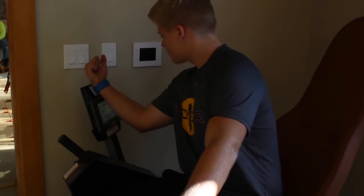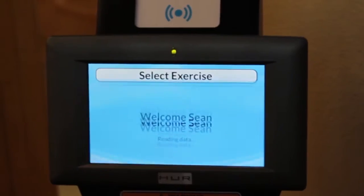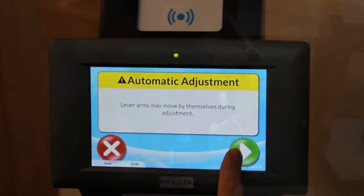To use the leg curl and leg extension machine, begin by scanning your RFID bracelet. First, start off by selecting the leg curl motion and touch the green button.